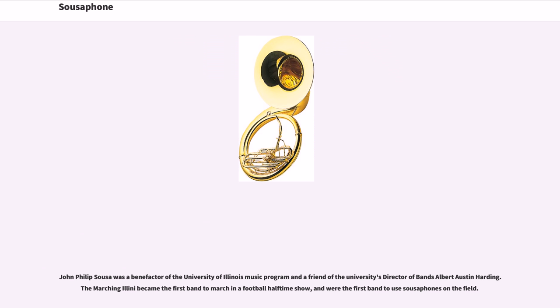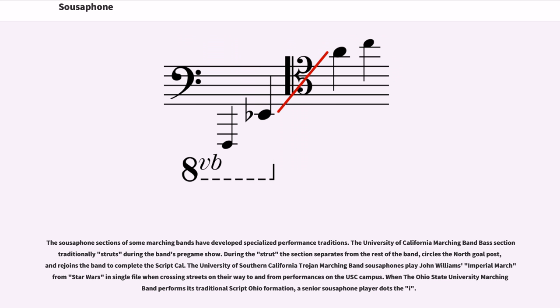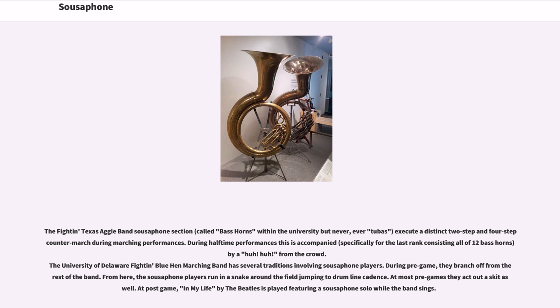The sousaphone sections of some marching bands have developed specialized performance traditions. The University of California Marching Band bass section traditionally struts during the band's pregame show; during the strut the section separates from the rest of the band, circles the north goal post, and rejoins the band to complete the script California. The University of Southern California Trojan Marching Band sousaphones play John Williams' Imperial March from Star Wars in single file when crossing streets on their way to and from performances on the USC campus.